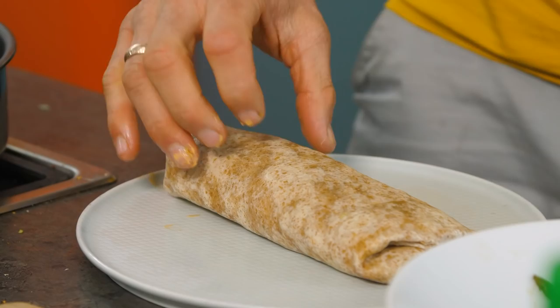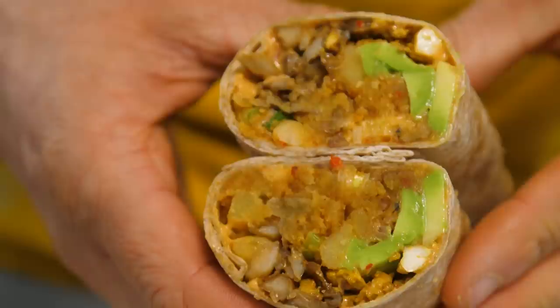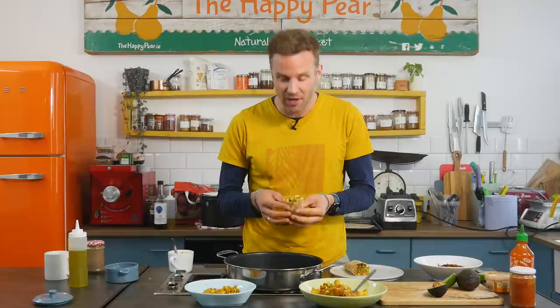Moment of truth. Here we go. Own it, own it. Look at that — magic. It feels really solid and it kind of really holds itself together. I am starving. Look at this. Okay, here we go — three, two, one.